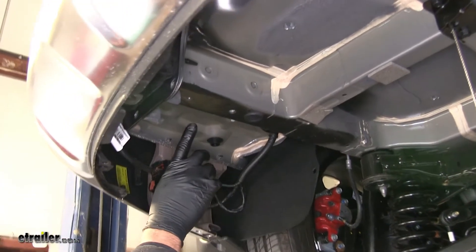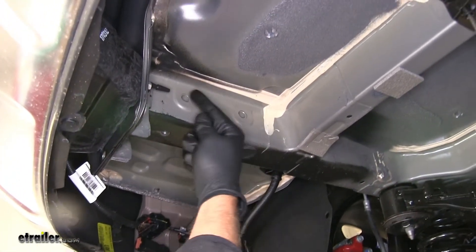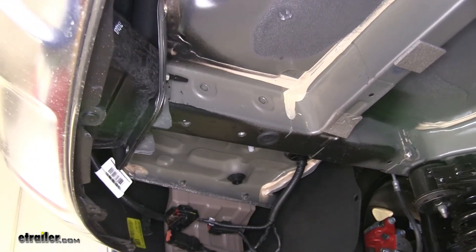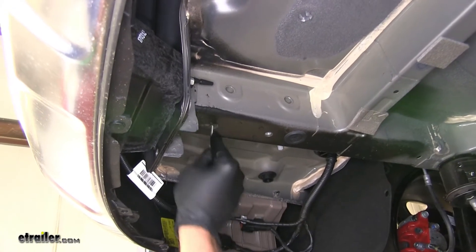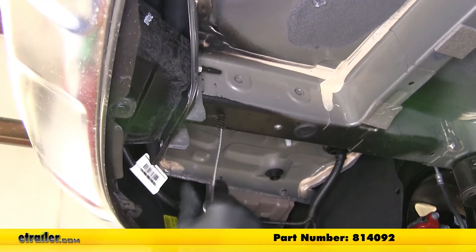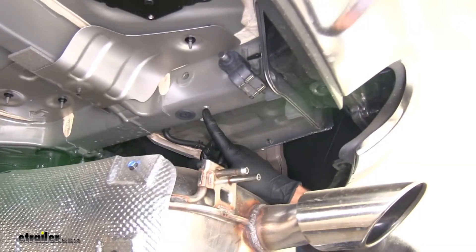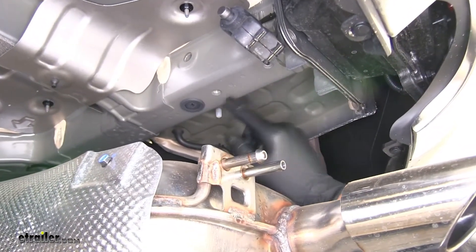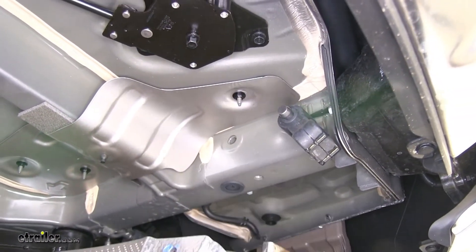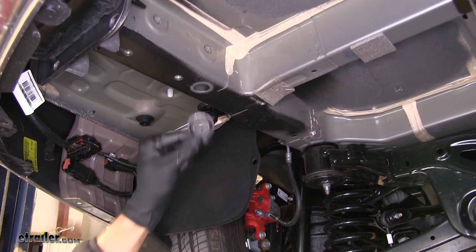On the driver side, our attachment points are the rear weld nut right here, and the two holes through the frame. We want to clean this weld nut out to make sure there's no debris or rust that will keep our bolt from starting — use a little spray lubricant and a nylon tube brush, part number 814-092. On the passenger side, we'll use both weld nuts and also the two holes that pass through, just like the driver side. Just in front of the weld nuts, we have a frame plug on each side — pull that down and out of the way.